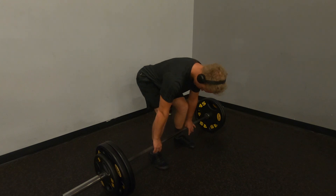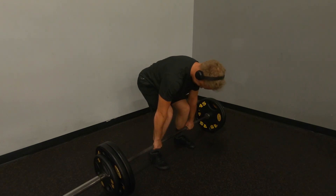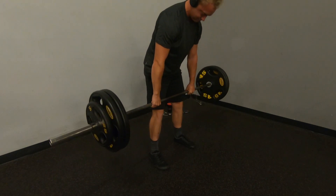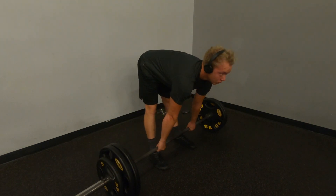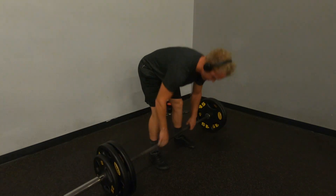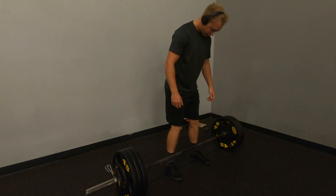Even before I grab the bar, super slowly going through my setup — really focusing on lat engagement, get down, and then super slow. Man, it was a beautiful deadlift. Just really feeling it out. And I think this rep I do much faster. Because once I do a couple slow reps, I'm like, okay, I get this motion.